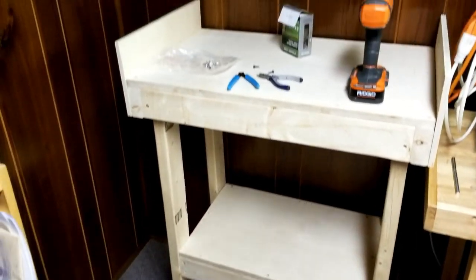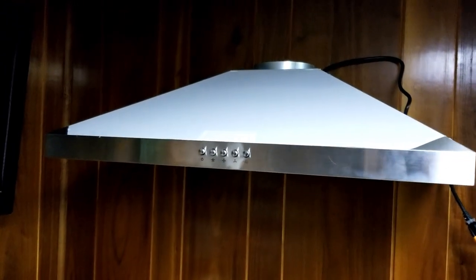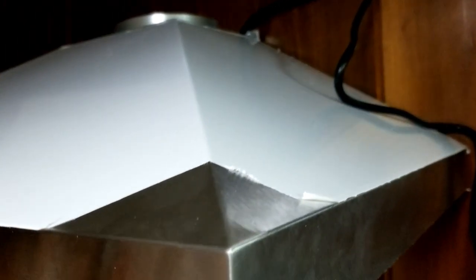Then I installed the range hood onto the paneling walls down in the workshop, set it up to where I'd like it, and positioned it so it wouldn't obstruct my view at all. That's important with this type of project — you want to stand over it and be able to see down clearly instead of having the hood itself get in the way.